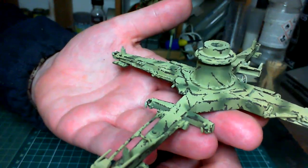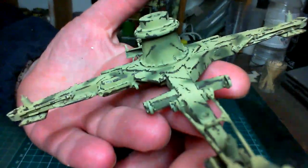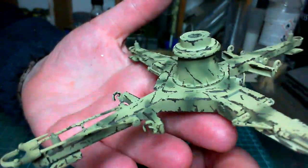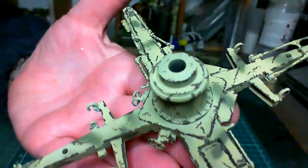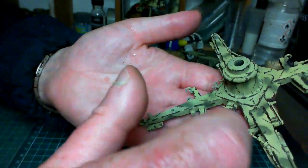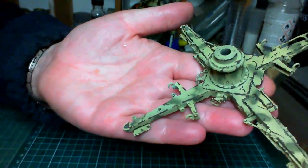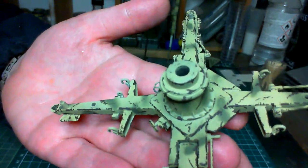There's the base and as you can see it's nicely chipped — not too much, I don't think anyway. These were quite beaten-up, well-used pieces of equipment that fought in all theatres of war. Once the gun was in place you'd have people clambering all around it with hobnail boots — metal tips on the heels and soles — scraping off all the paint, so it would be a little bit more chipped than the rest.